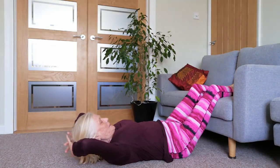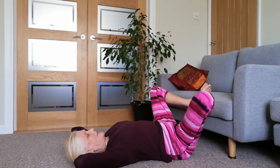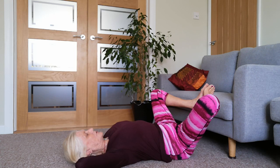Maybe interlace your fingers and take your hands behind the back of your head, thumbs doing a little massage. Let's bring the soles of your feet together, the outer edge of your feet resting against the edge of the seat cushion. Relax the shoulders down - some people's elbows will automatically touch the floor, if your shoulders feel a bit tight they may not.